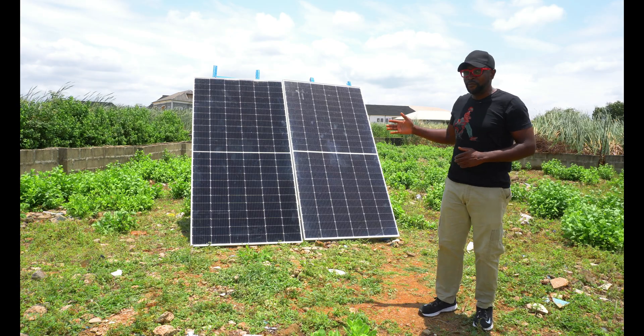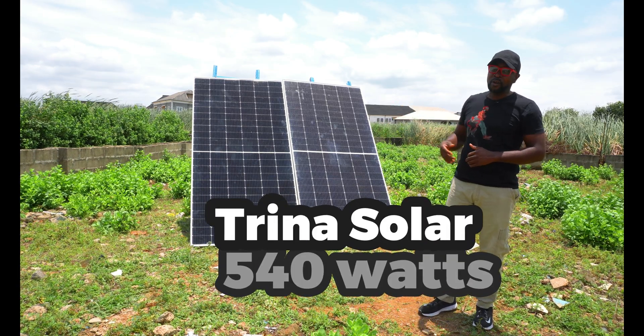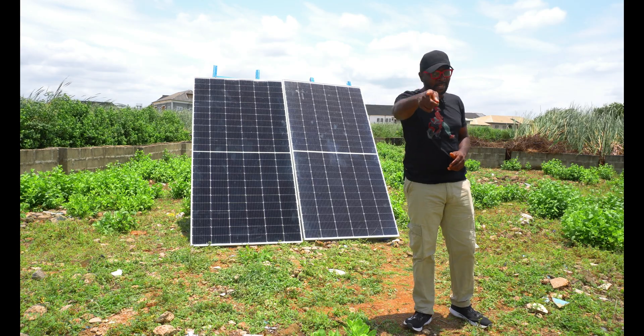Congratulations to Trina Solar today for winning the output test. Felicity did try, but Trina Solar was a lot better in terms of bringing in the energy and the energy conversions. Thank you so very much and see you guys in the next video.